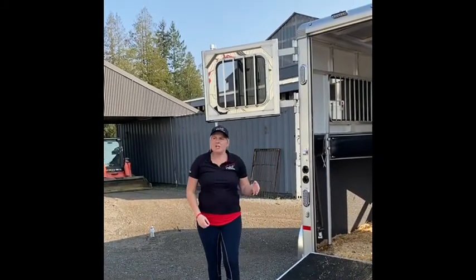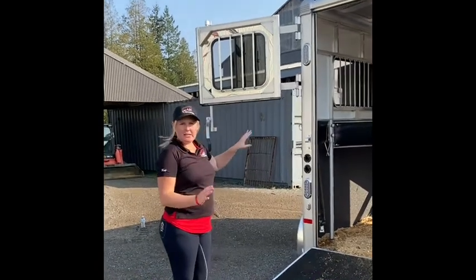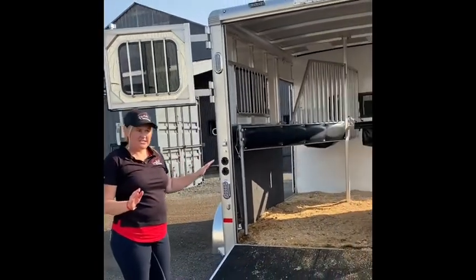Welcome to your equine education video. Today we're going to talk about how to load our horse. If you'll notice, we have a big open trailer and we have all the drawers open for safety ahead of time.